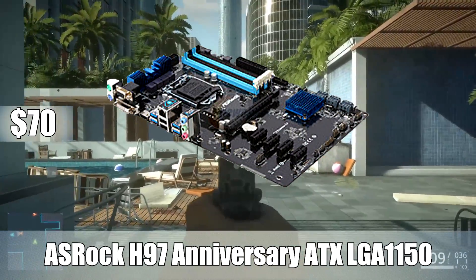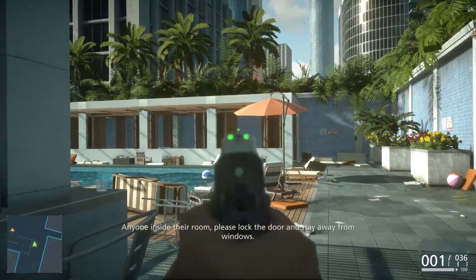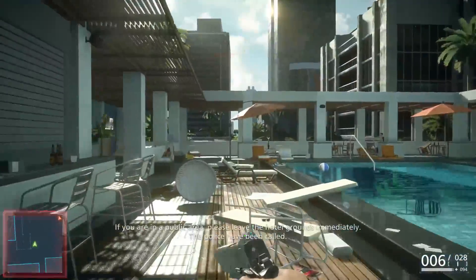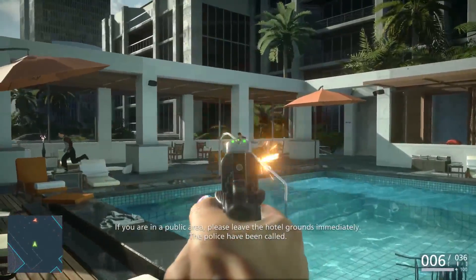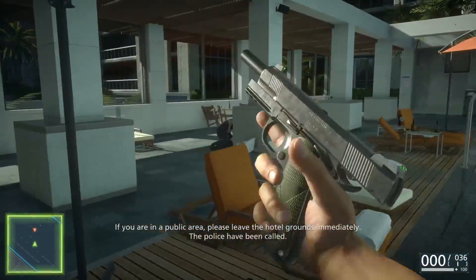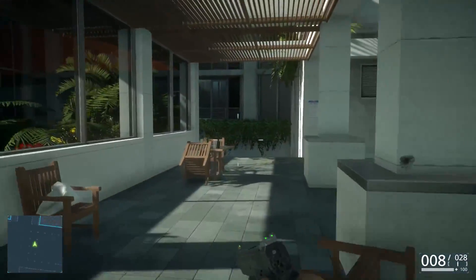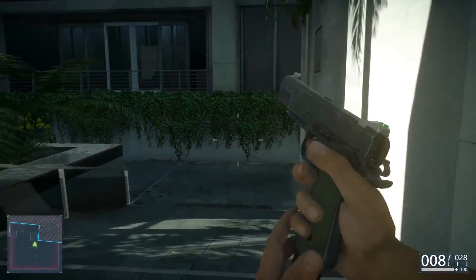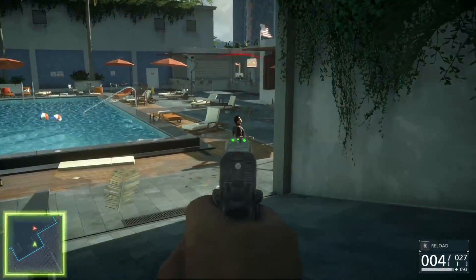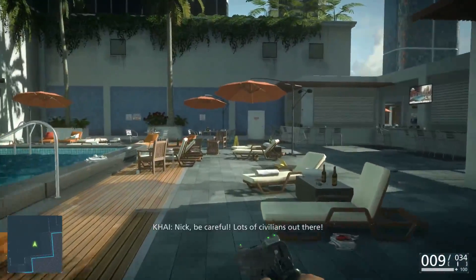For the motherboard, I went with the ASRock H97 Anniversary ATX LGA 1150 motherboard. This motherboard is a full-sized ATX board for only $70, on the LGA 1150 socket, meaning you can upgrade it to an i5 or even an i7 down the line. It has four RAM slots up to 1600MHz and can support up to 32GB of max memory. It has RAID support — no Crossfire or SLI support, but at a $400 budget that doesn't make a lot of sense anyway. It also has six SATA 6GB/s ports. A really good motherboard that gives you all the upgradability options you need at a cheap price of $70.